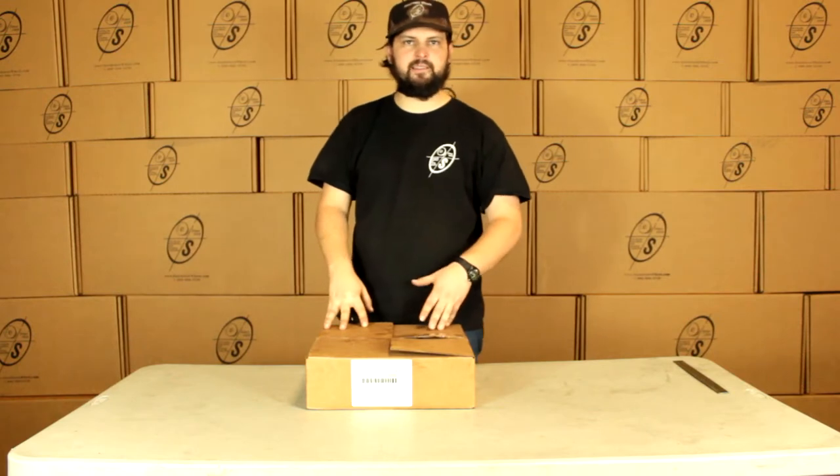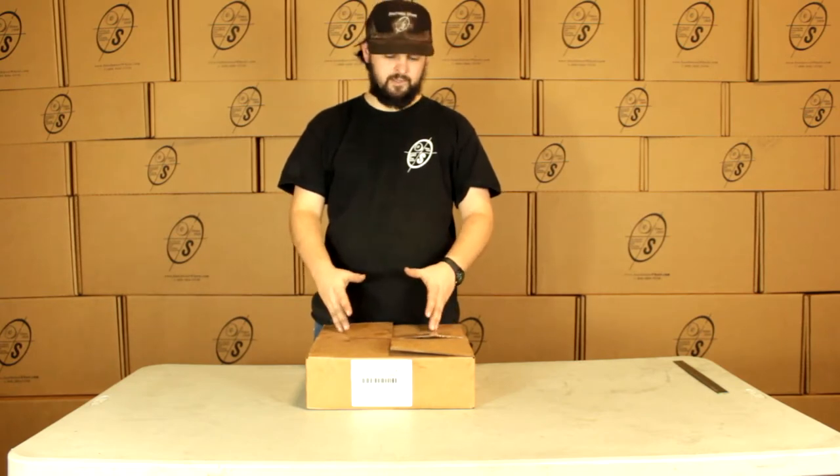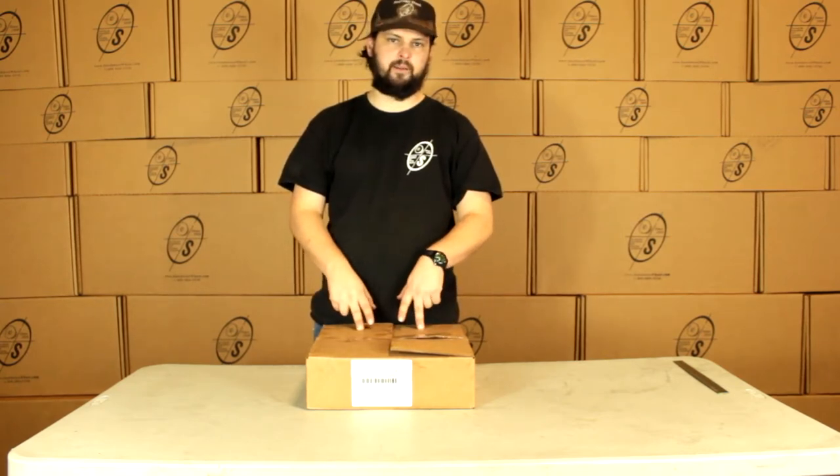What's going on guys? This is Taylor from the Southwest Wheel Warehouse. Today we're going to be looking at the APT288SEBX. This is going to be our hanger kit for a two-inch slipper spring, generally used on the 7000 pound axles. This is the tandem hanger kit.